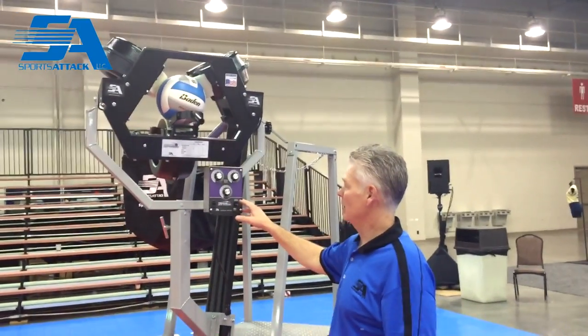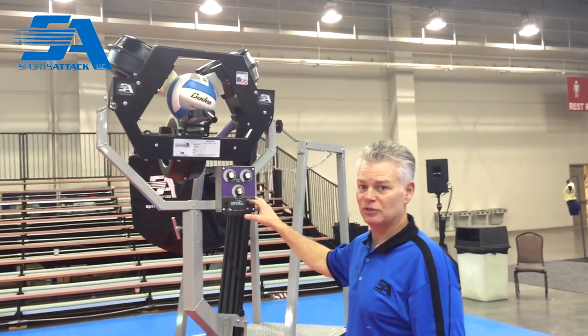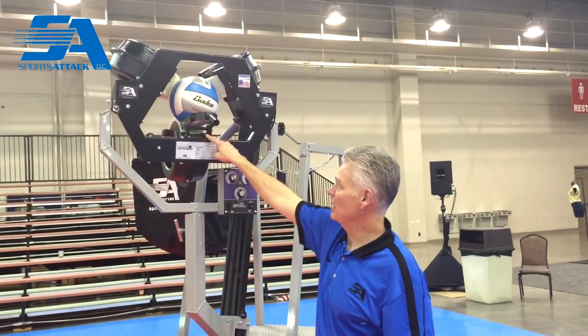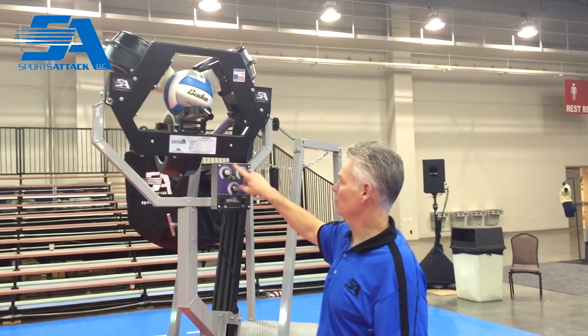This is our newest machine, the Total Attack. And the Total Attack, unlike the Attack and the Attack 2, has three wheels. It has a bottom wheel, a top left, and a top right wheel — so a total of three wheels.